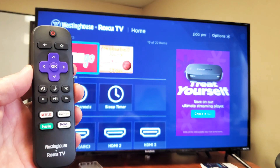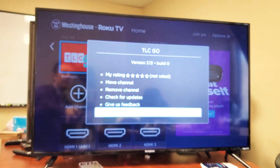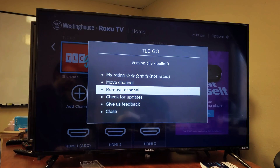Then go to your remote and just click on the star button. Once you click on that star button, this option will pop up and you can simply go up to Remove Channel. Pretty simple. Good luck.